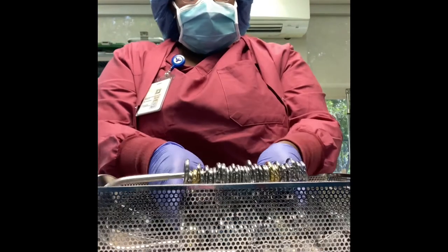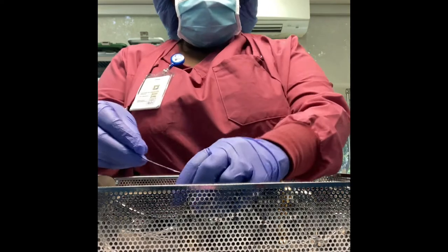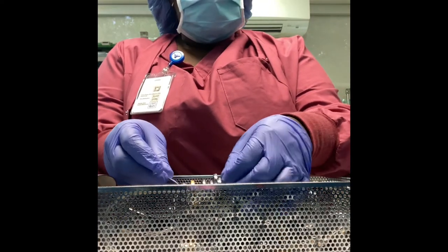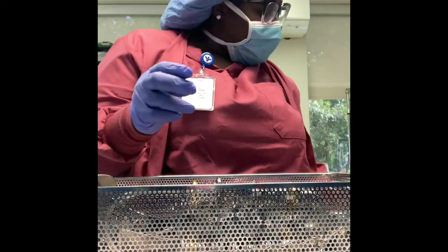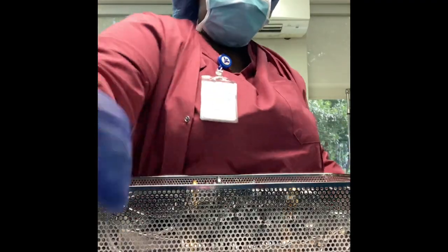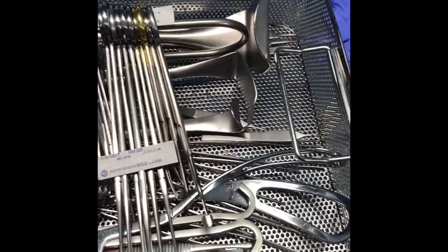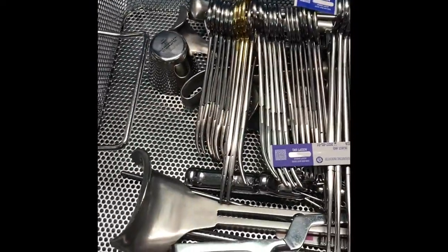Now that I'm finished with the tray, we're going to put the scissors on top, and then we cannot forget our indicator — if we do not put the indicator it is considered not sterile. The tray is nice and neat and ready to be packaged.